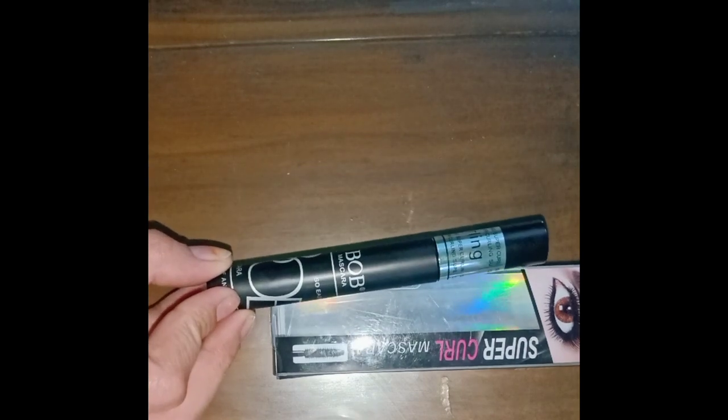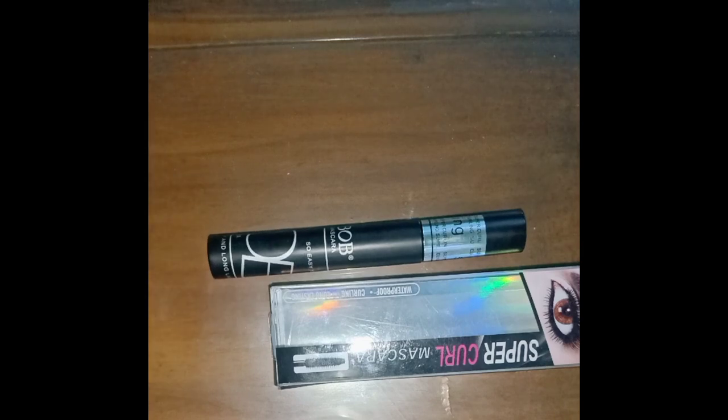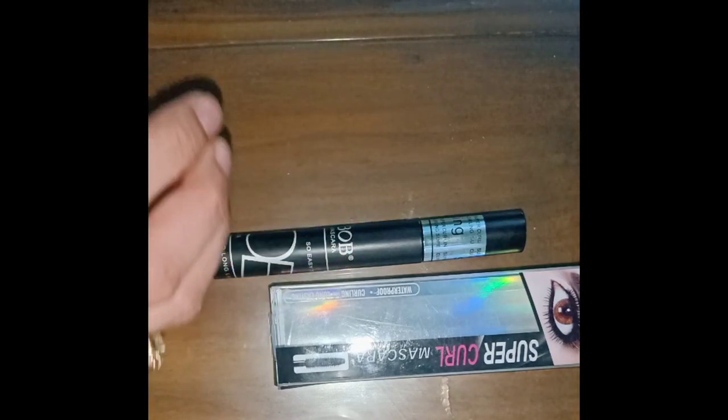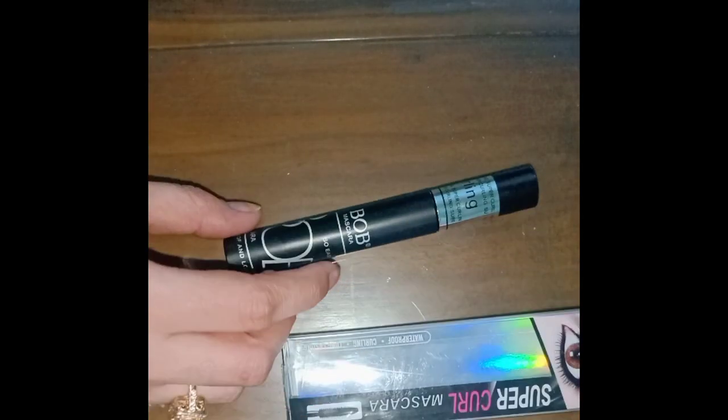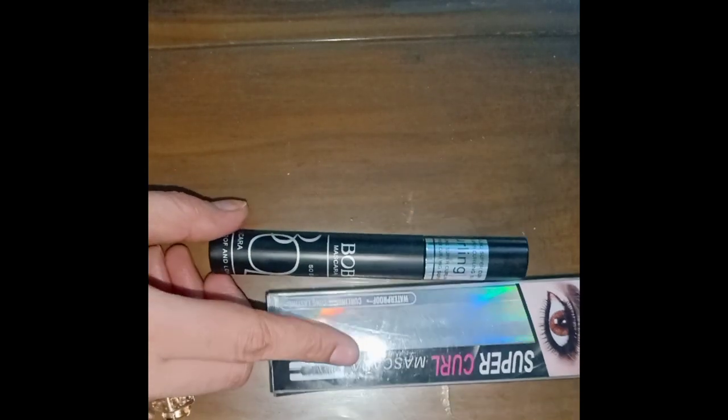Whether you have a lot of money or you don't have a lot of money, go to the beach and use this mascara. It's very good, it's long lasting, and it's waterproof.